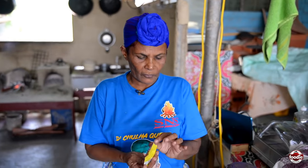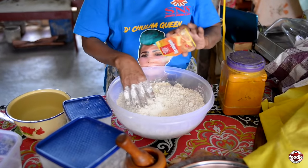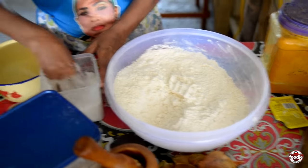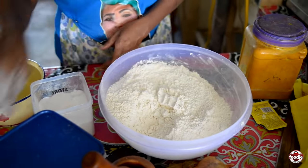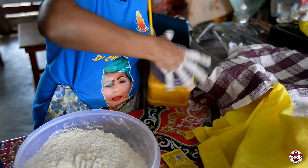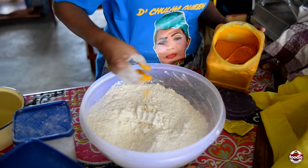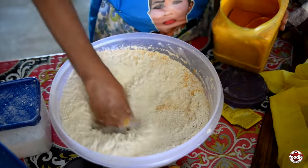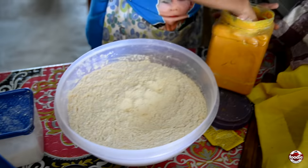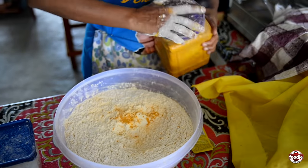I want to show you something from the fire side — what we can make. This is the yeast, one pack of yeast. For salt, I don't use my hand to measure — that is my average. I don't use anything else. That's how Shanti does it. This yeast here — by Saffron brand.